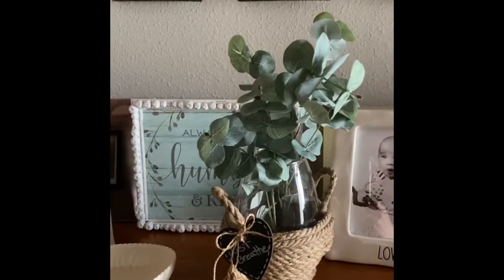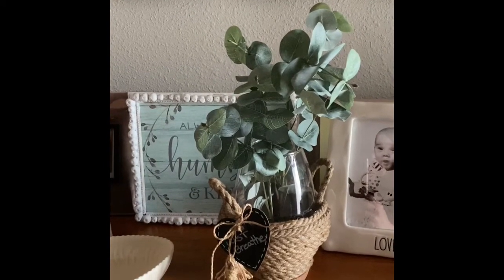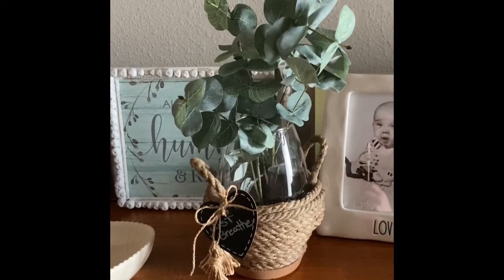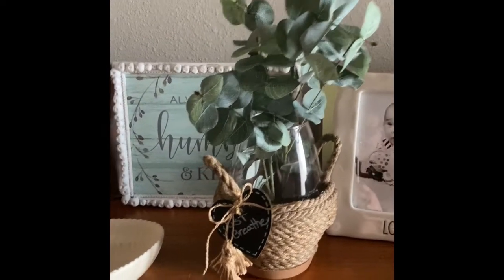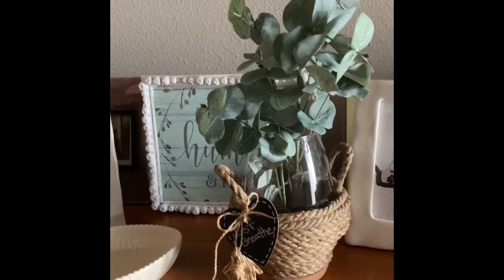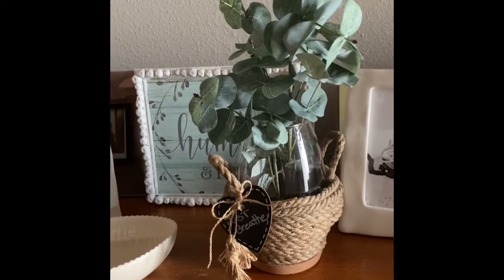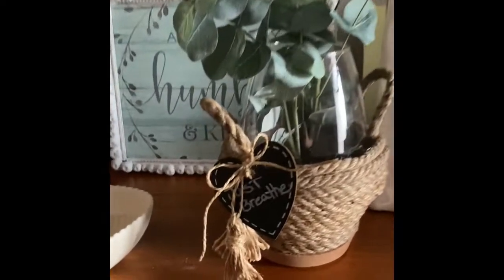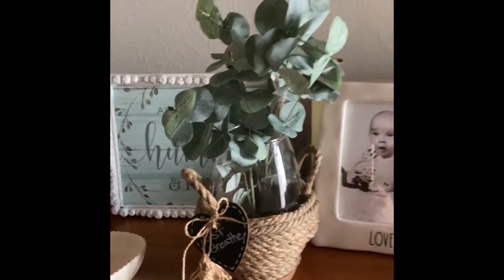Today I thought that I would use some items in my craft stash and create this gorgeous vase. I really love how it came out — super cute, super easy. And I just topped it with this eucalyptus that I had in my stash as well. It came out super fun, so if you'd like to see how I made this vase, just stay tuned.